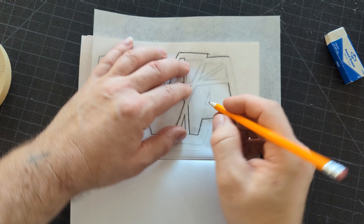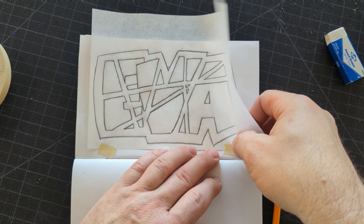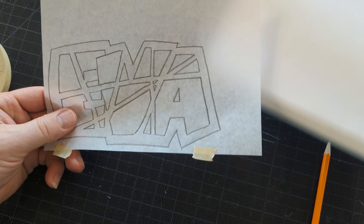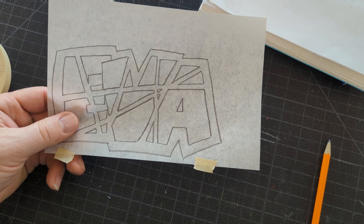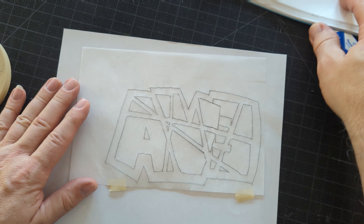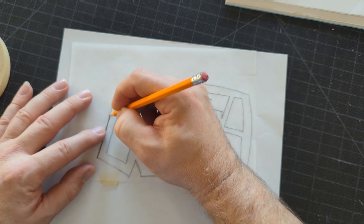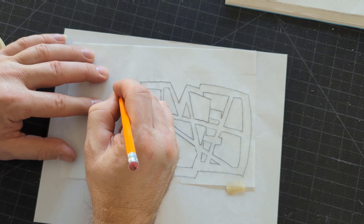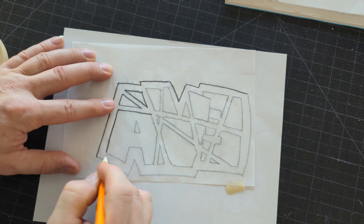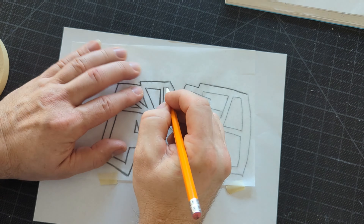After I did that, I traced it on tracing paper — step five, trace it on tracing paper. Tracing paper is an awesome tool for artists to transfer and to create multiples of something. I've traced everything on this piece of tracing paper, and now I'm going to flip it over and trace it on the back. When I flip it over, I don't want to do it on the cover of my sketchbook yet, and I don't want to get it on the table, so I put a piece of scrap paper down.